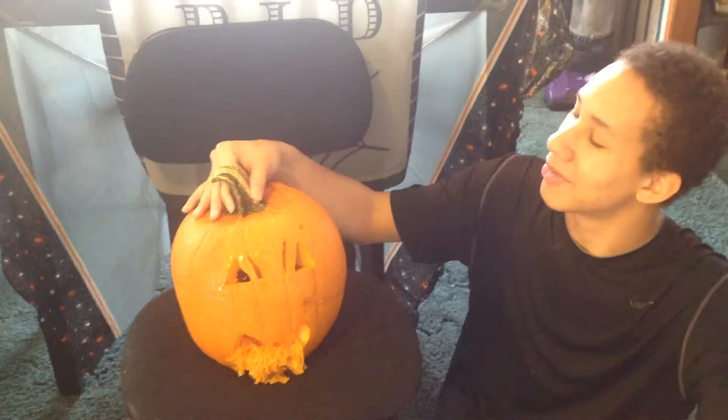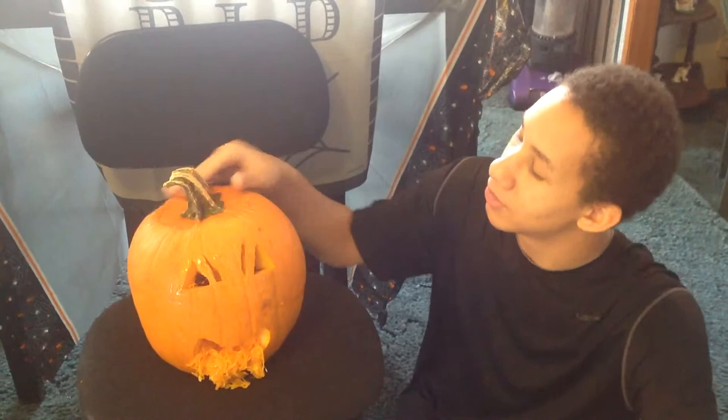I started off by carving the top, just ready to start cutting in a circle. I cut two triangles for the eyes.